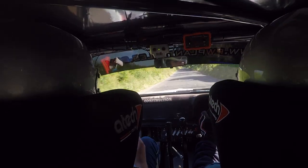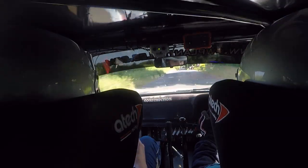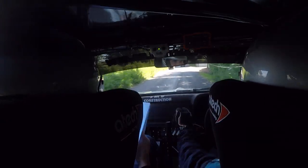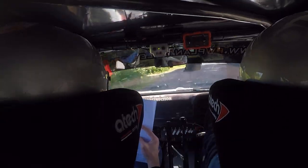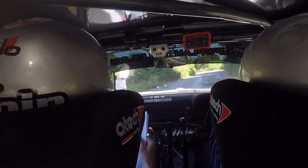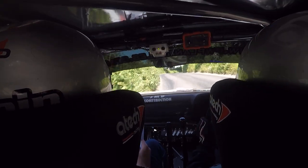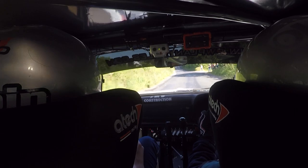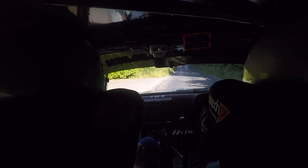And it's into a turn square left. Into turn square left now. And four left go. Four left go here, and late fast four right go. 150. Flat crest 300. Flat crest here, 300. Flat crest 150.